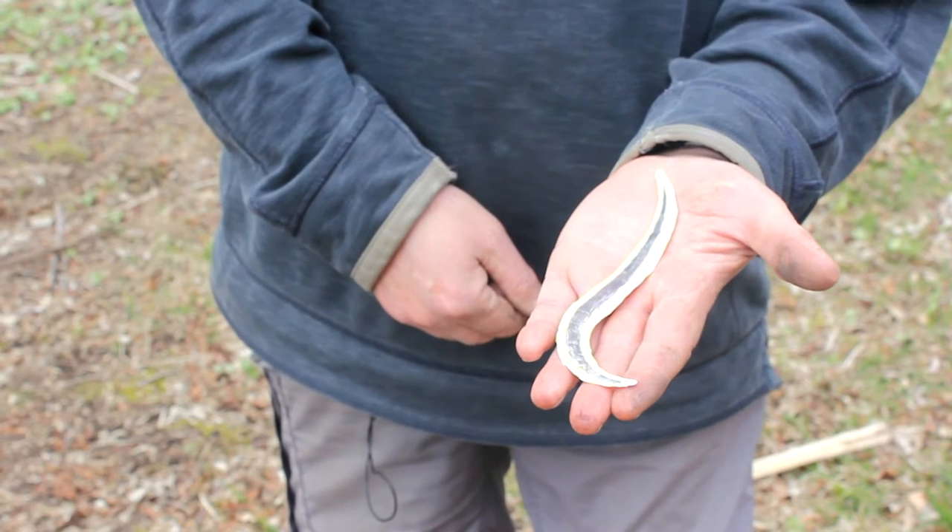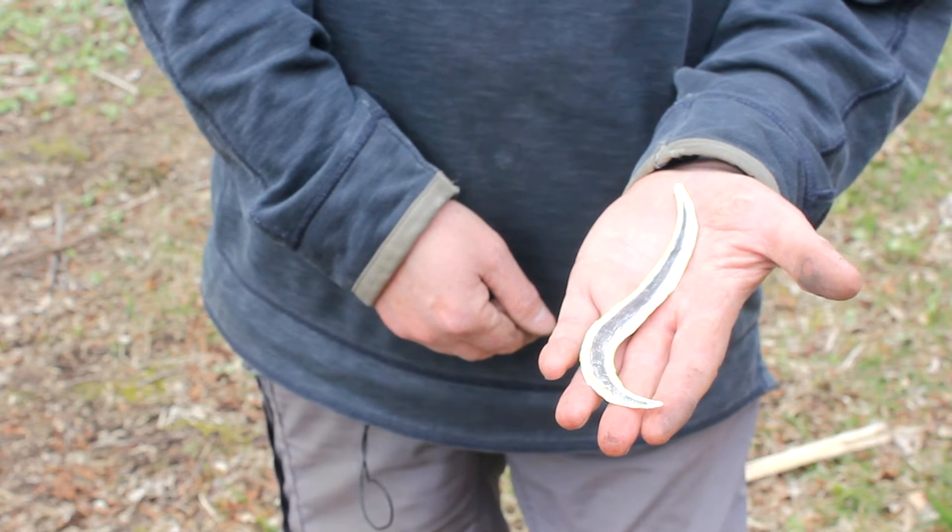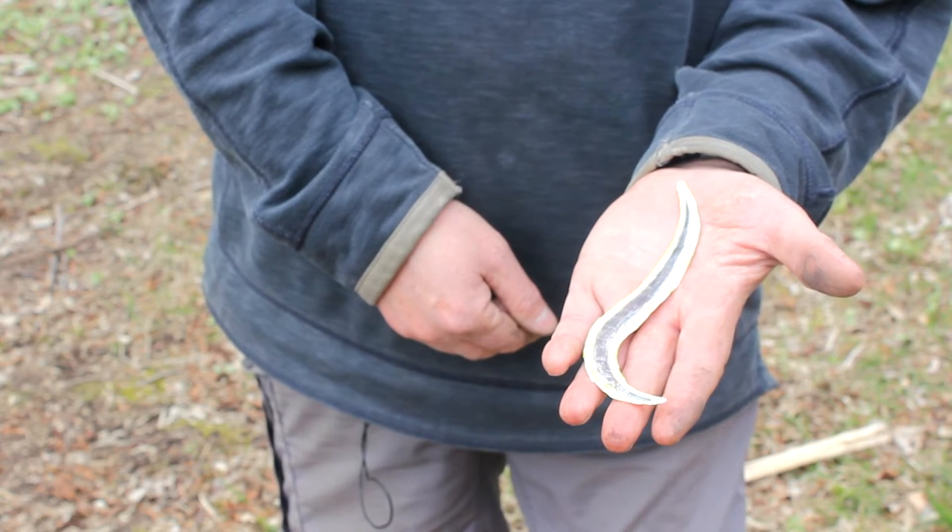Lots of animals like to eat earthworms, including badgers, foxes, blackbirds, and moles. There's also a worm that likes to eat earthworms — the New Zealand flatworm. It was originally imported, probably with plants, into various parts of the country, and now it's very common and has a bad effect on earthworm populations in the areas where it's established.